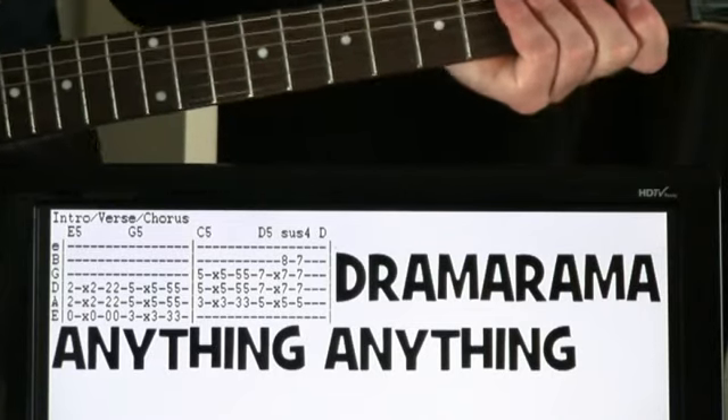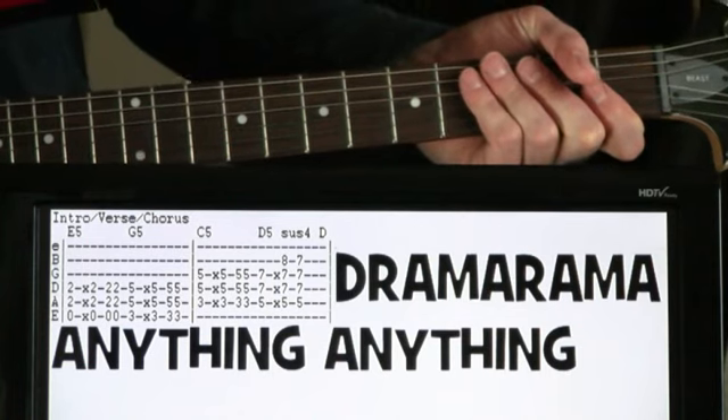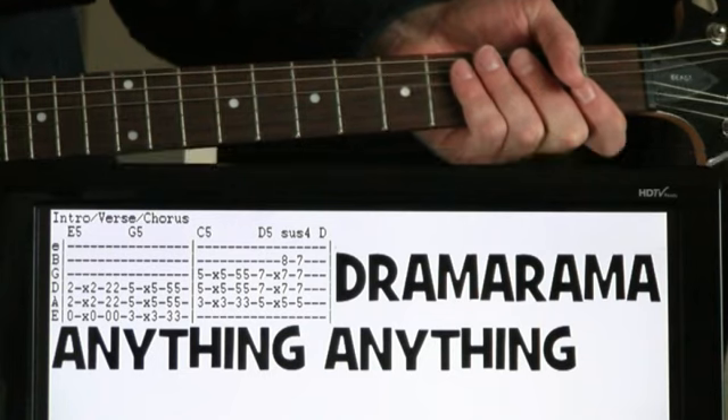Drama-rama. Pretty much just a straight-up punk song. Fun thing about this song, it's just essentially one progression that you can just rock through the whole thing.